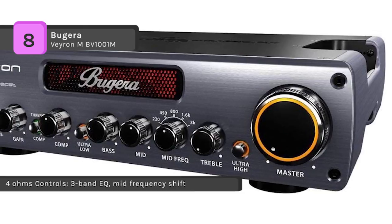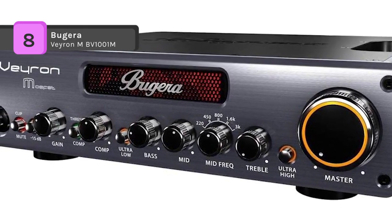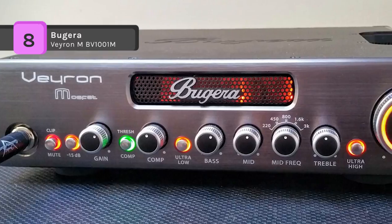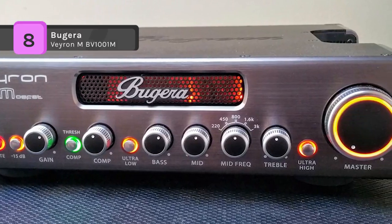It also offers Dynamizer power management technology for ultimate punch and to capture every nuance of your playing. The aux input allows you to play along to your favorite music, and it uses a dual foot-switch connector for mute and FX loop.